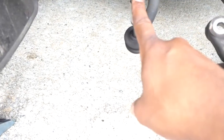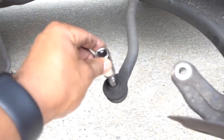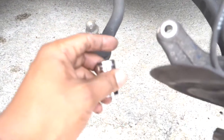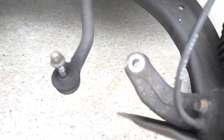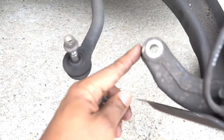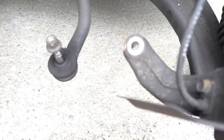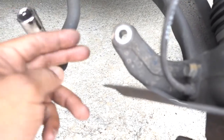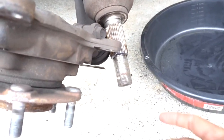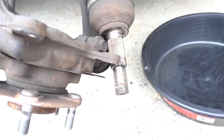For the steering it's 14 millimeter. I don't have the proper tool to remove it so I just hit it with a hammer right here, really light. This 2009 is not rusty so I hit it a couple times and it came right off.